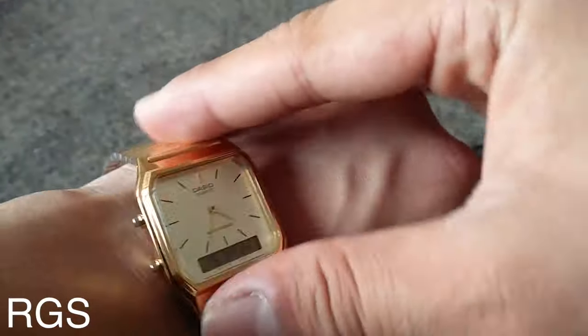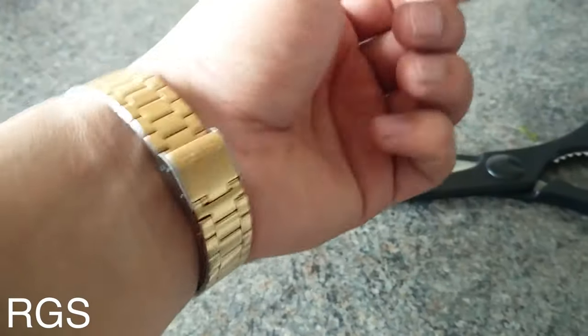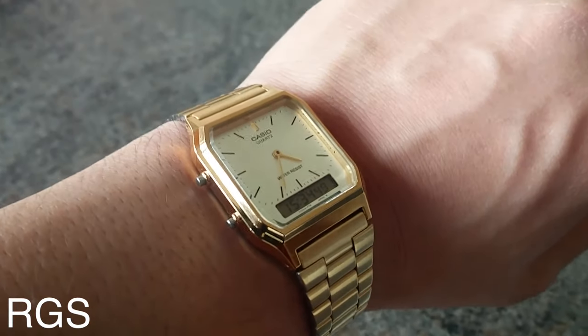Now you can just try on the watch. As you guys can see, it fits now. And that's how you adjust the Casio watch, guys. I hope you guys enjoyed this video — please subscribe for more videos.